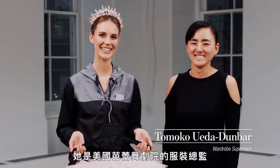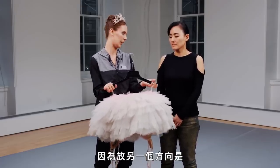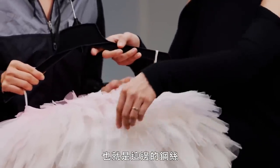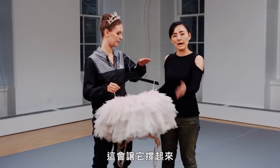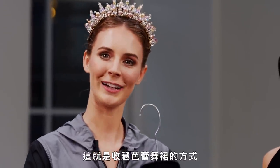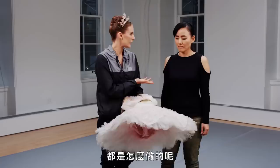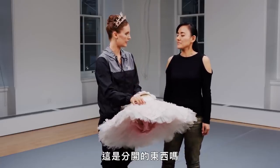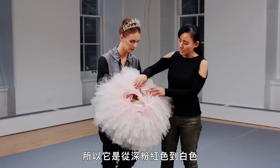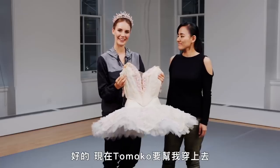This is Tomoko Weta Dunbar and she is the wardrobe supervisor at American Ballet Theater. Whenever you store a tutu, you store it upside down, because when it's the other way gravity is pulling down on it. Most classic tutus are made with a hoop — a wire that helps it keep its shape. This is the Sugar Plum Fairy tutu I will be wearing today. The decoration is a separate piece — you make the tutu bottom and then the decoration goes on top as a separate thing. This one is dyed ombre, starting from dark pink into white, though some are completely white or completely black. And now Tomoko is going to help me get this on and it'll be showtime.